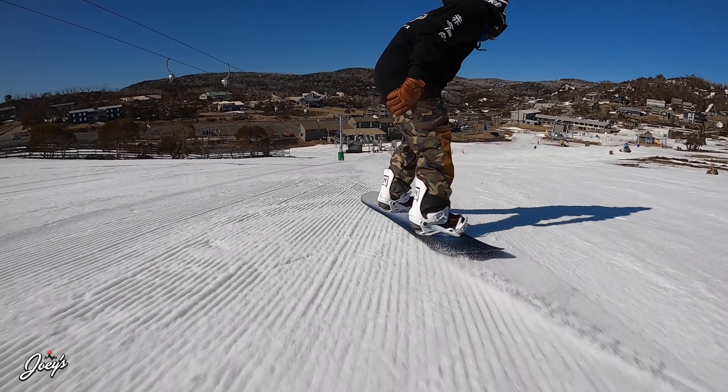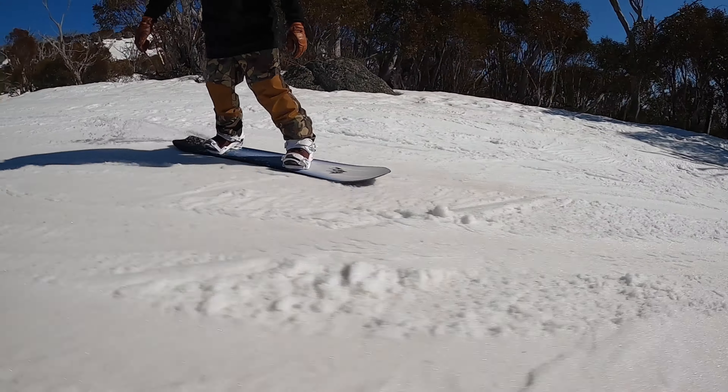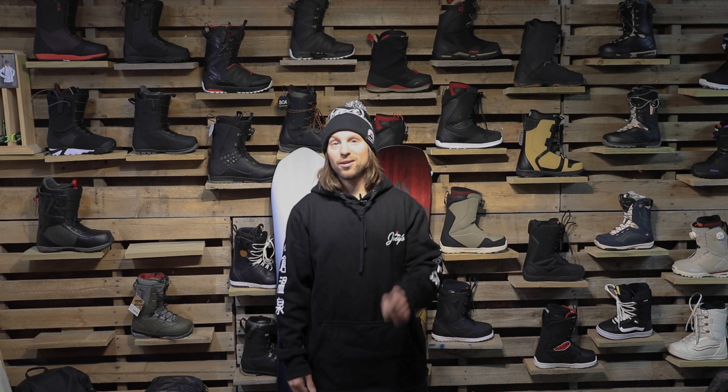What up guys, thanks for tuning in. So we've got some Jones boards to talk to you about. We were lucky enough to just get back from Perisher Ski Resort, Smiggins Hole, testing out these Jones boards. Had a lot of fun on the Mountain Twin and the Stratos. So now what we're going to do is run you through the differences of the boards. Hopefully you guys can find the right one.